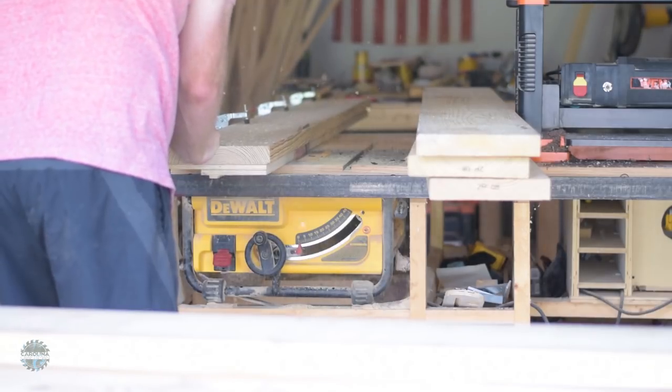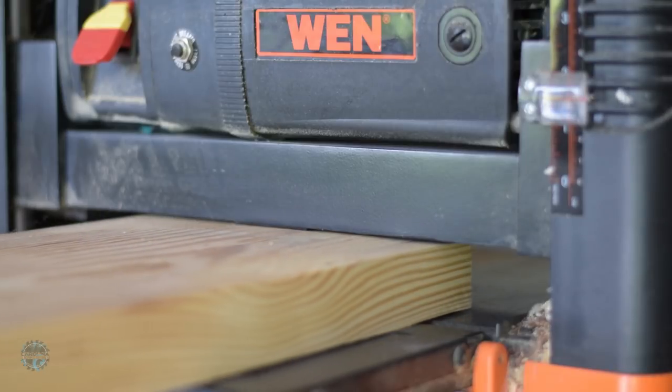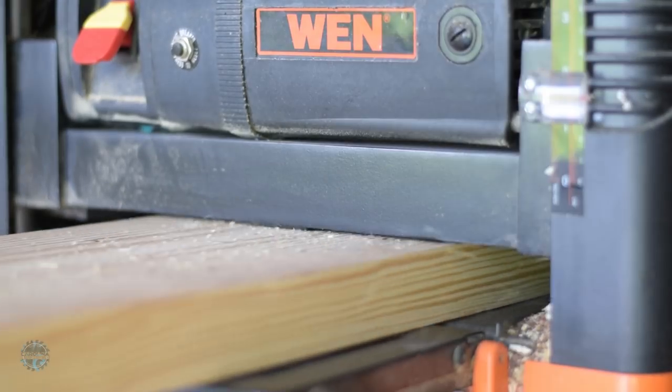Joiner sled, planer, table saw. Milling lumber may be boring, but sawdust in slow motion is awesome.